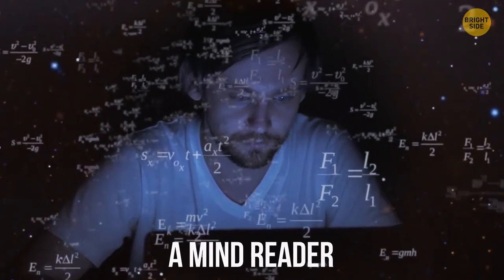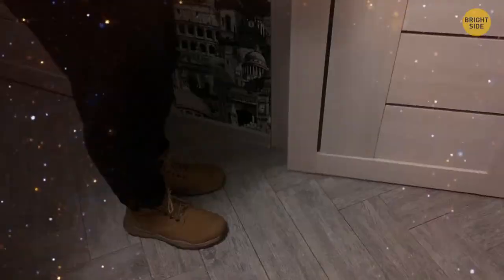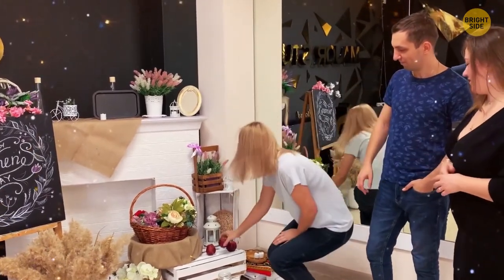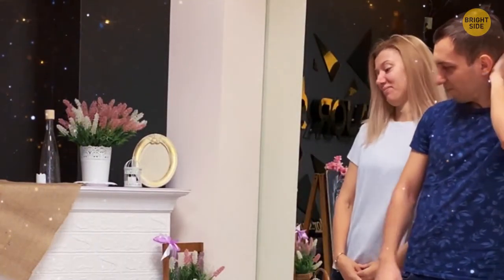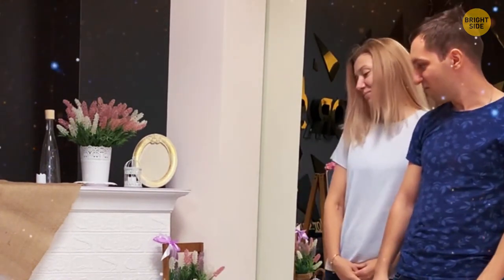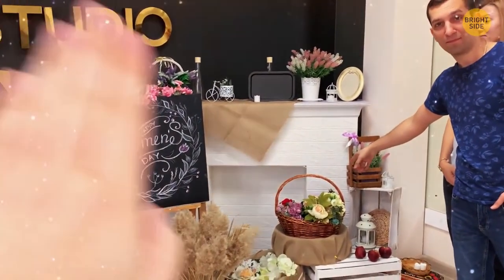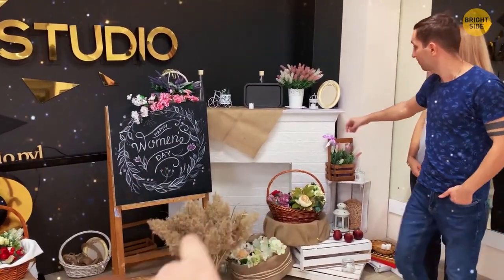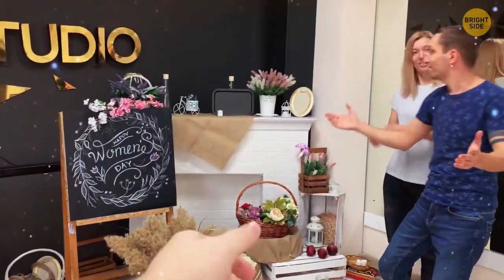A Mind Reader. Choose a person from the audience, ask them to mentally pick an item in the room, then leave. The volunteer tells everyone else their chosen item. You return and pick a seemingly random person to help — in truth, this is your secret assistant. The assistant goes from object to object, touching each one. When they touch something black, you know the next item they touch will be the chosen one. For spectators it looks like magic, but it's just efficient teamwork.